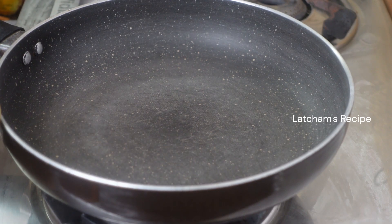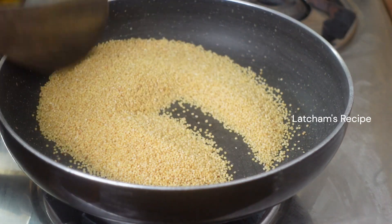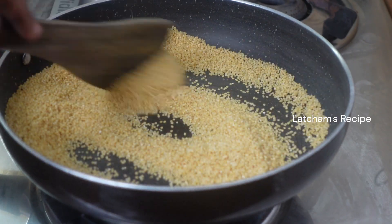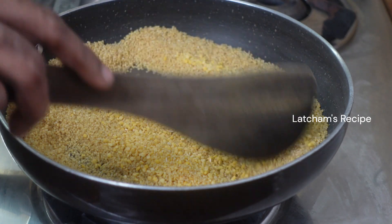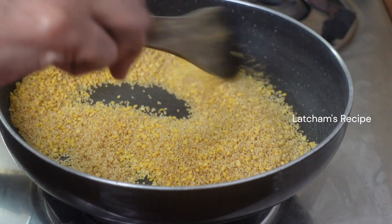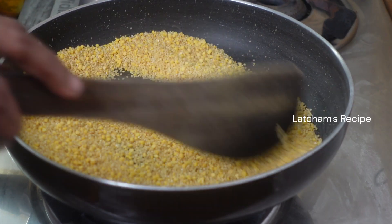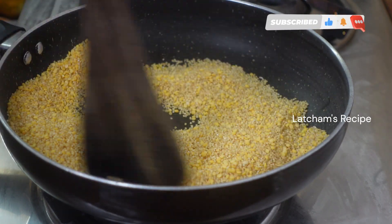Now we will stir the pan and add a cup of dry rose. Add 2 tbsp of the pan. With these, we should use the butter. The parsley will be chopped.